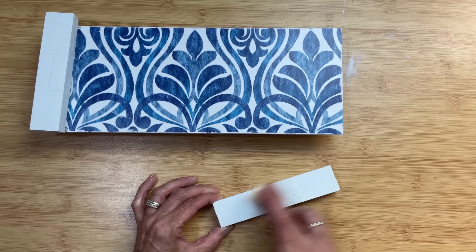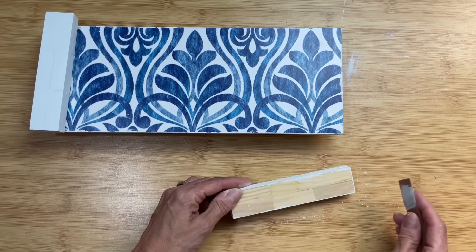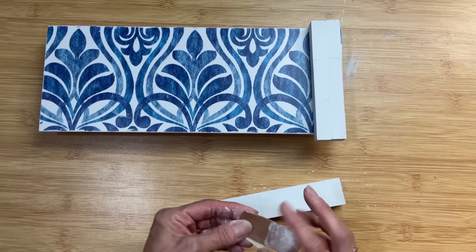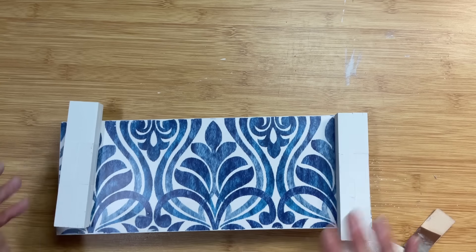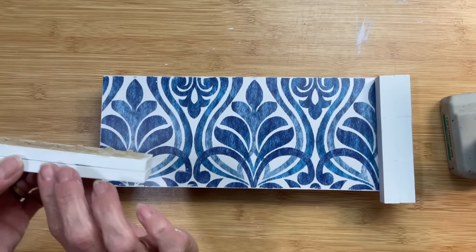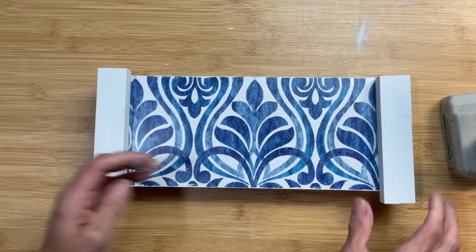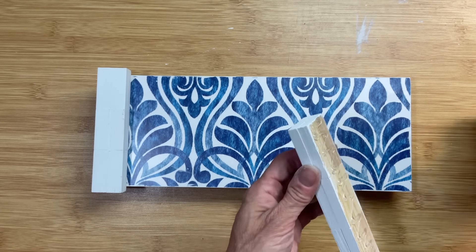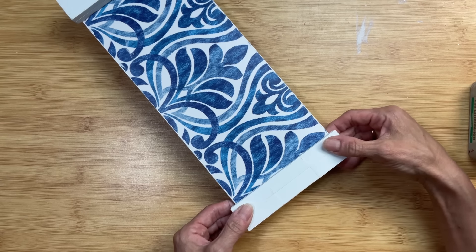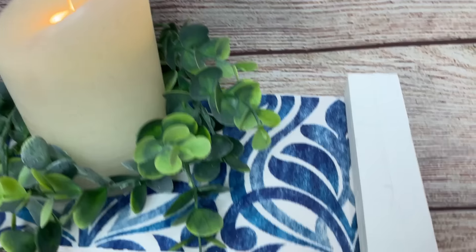Coming back to our tumbling tower block side pieces, I'm going to sand them to smooth them out and give a slight distressed look, then glue them onto the sides of our riser with hot glue. Three tumbling tower blocks is just slightly longer than the side of the riser, but I'm just gluing them on with equal overhang on each side. I don't mind it — this is a really simple way to make a nice decorative riser, and you could use any of the Dollar Tree wallpaper pieces to make a unique display piece.